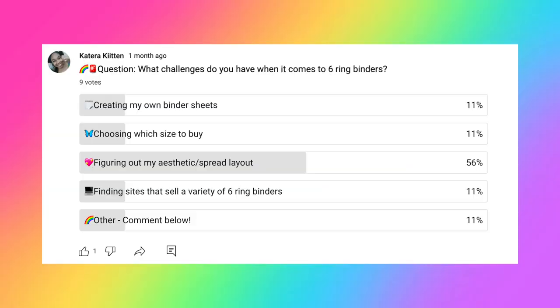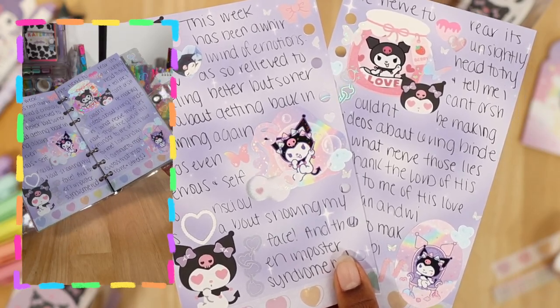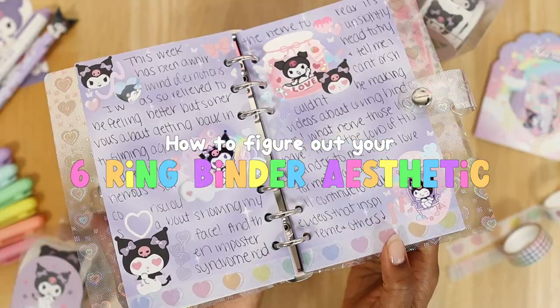56% of people on this poll have challenges when it comes to figuring out their journal aesthetic, and believe me I have been there. So today I'm taking you guys through my thought process for my Kuromi journal spread to hopefully help you guys understand how to figure out your six-ring binder aesthetic and layout.